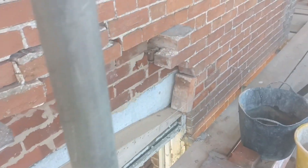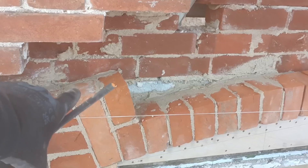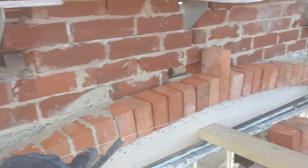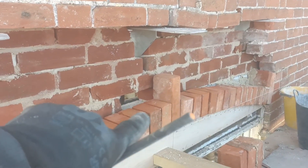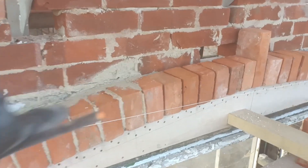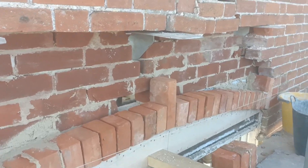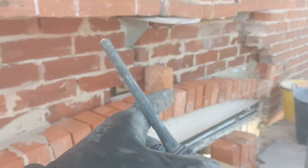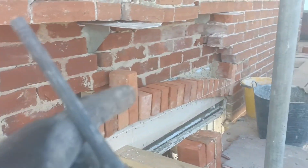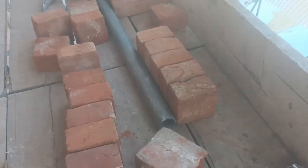I'm just having to select the bricks that have been cut because the stretcher isn't equivalent to two headers, so I'm having to pick out all the bigger ones first. I had to cut a few just to keep the same size, but I'm going to have to adjust one or two — just run a mini grinder over them. There's about an 8mm difference, so with an 18mm joint in the middle we should be able to get away with using these ones.